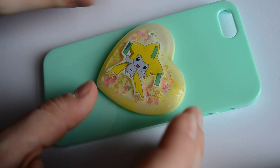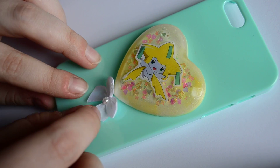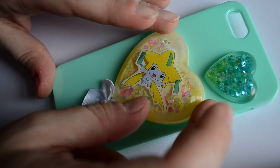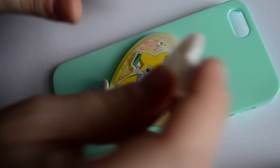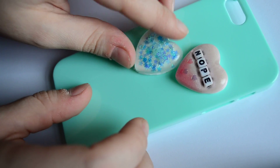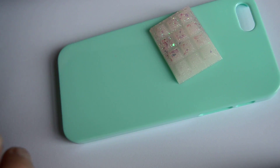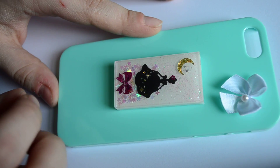Instead of just jumping right in and making your case, I highly suggest that you work out your design beforehand. This way you can ensure that everything you want to put on the case will fit on there properly. It also helps you avoid panicking later when you have to add your pieces but haven't decided on a design yet. So just mess around, keep adding and taking away things, until you come up with something you really like.